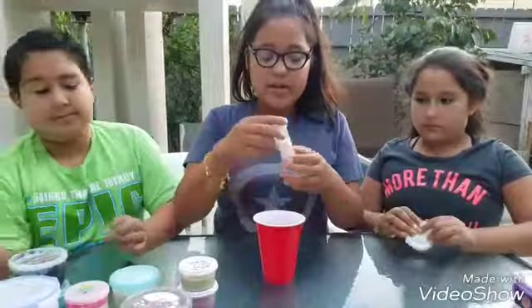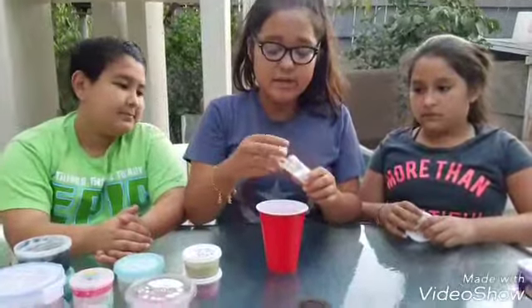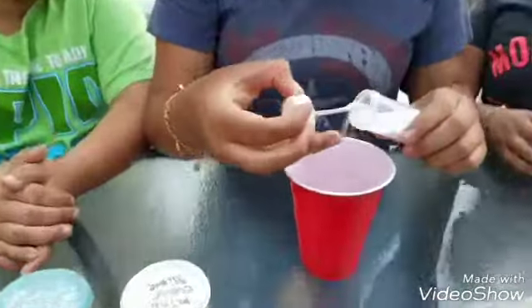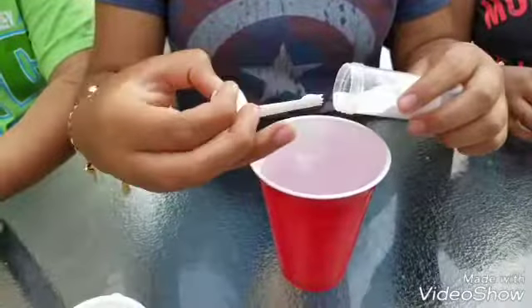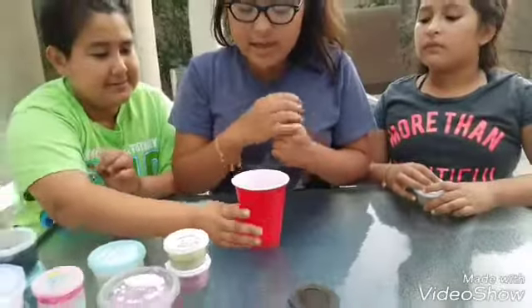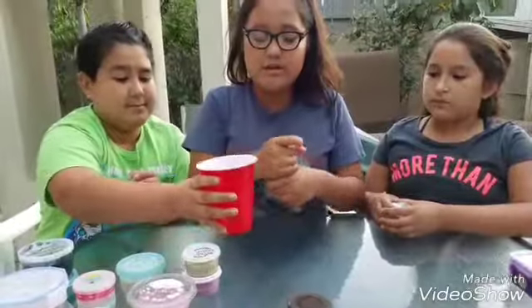So right here I have one cup of warm water and I'm just going to add some borax that I keep in this little container. It's about one teaspoon that you have to add. So I'm just going to add a bit of this — a little bit more — and then we're just going to let it sit and stir it around.